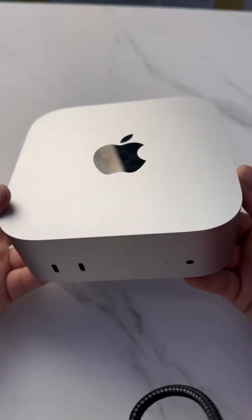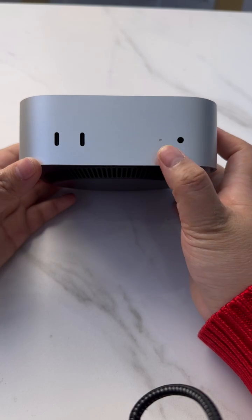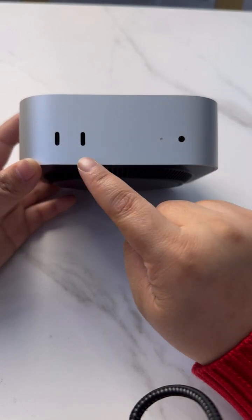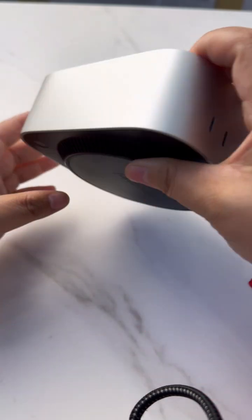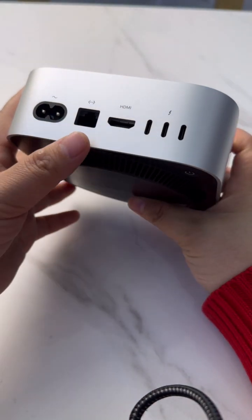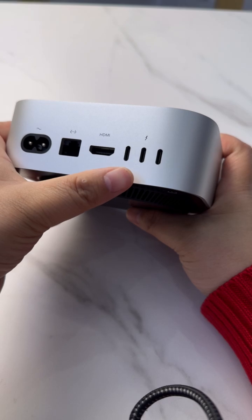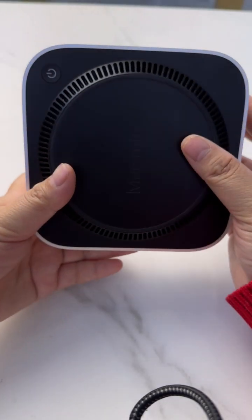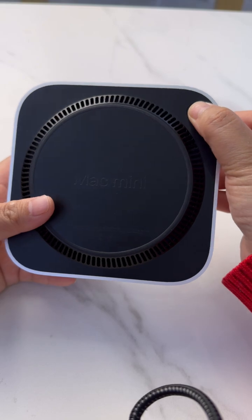On the front, we have audio, an LED, and two ports at 10 Gbps. On the back, we have Ethernet, HDMI, three USB-C ports, and the power switch.